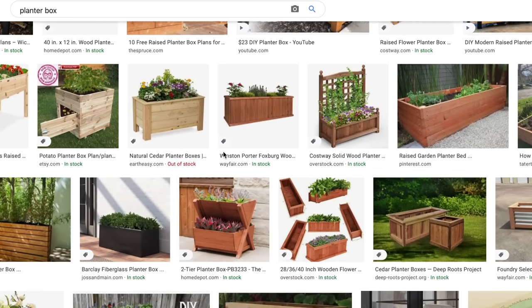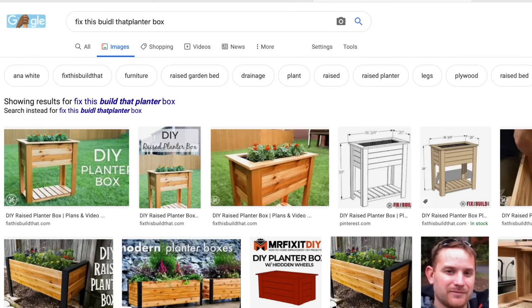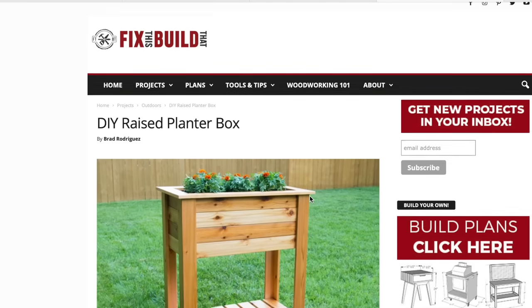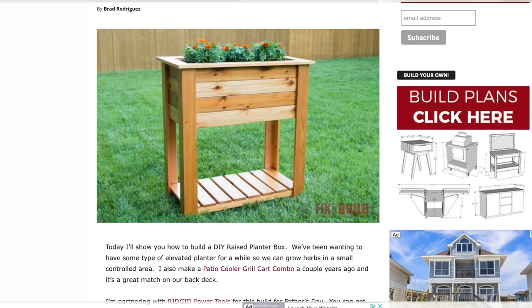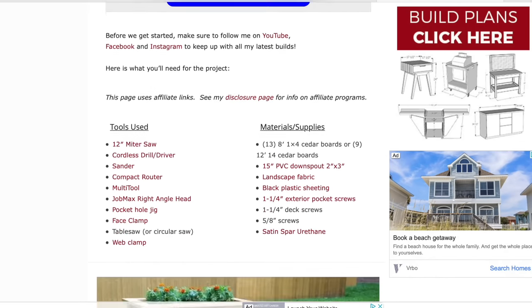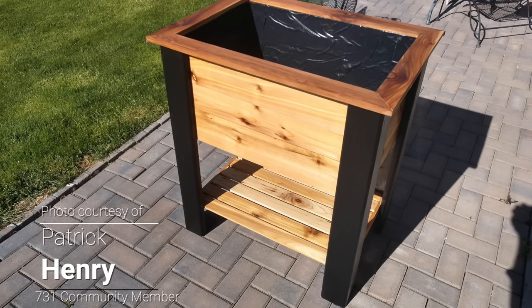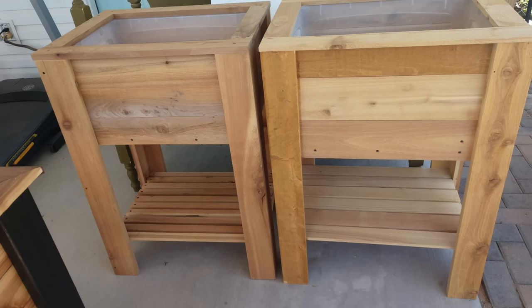You can also search 'planter box' and you'll find tons of different designs like this. One thing I want you to look at is Fix This Build That — Brad over at Fix This Build That. Go check out his YouTube channel; he has a video on how to make this cedar planter stand. All his supplies are there, the plans, everything you need to build this amazing planter stand with his guide video as well. So you can try one of these and see if it's a good seller for you.